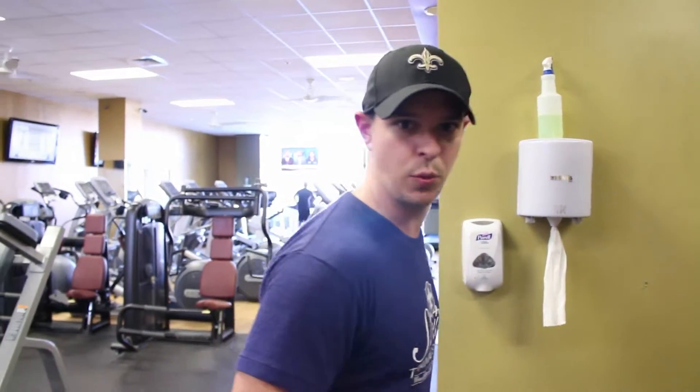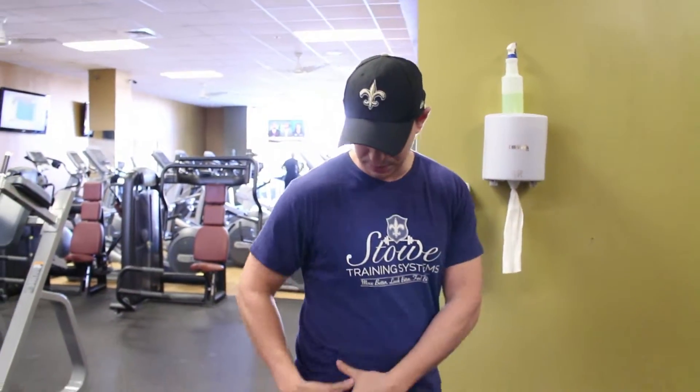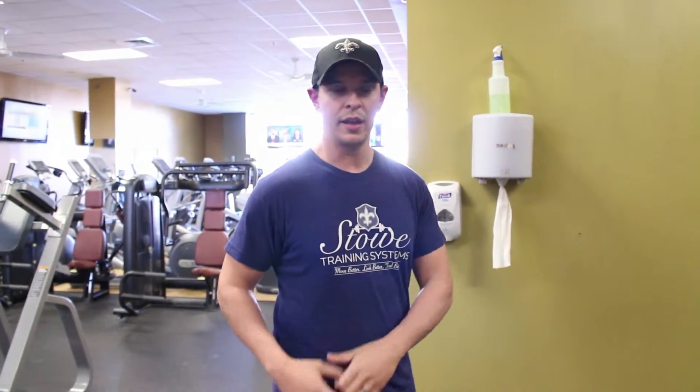Hi, this is Nate at Stowe Training Systems. Today we're going to do the hip flexor mobilization with band distraction. This is a great exercise if you're in that anterior tilt swayed back posture, to help loosen up the front side of our thigh and basically restore our pelvis to where we want to be. So if you're having knee pain or back pain, this is probably an exercise you need to be doing.